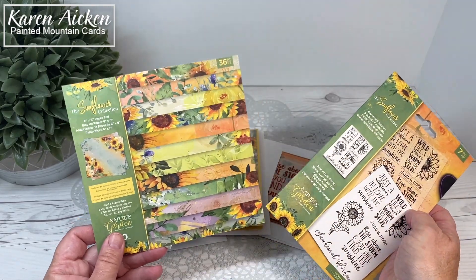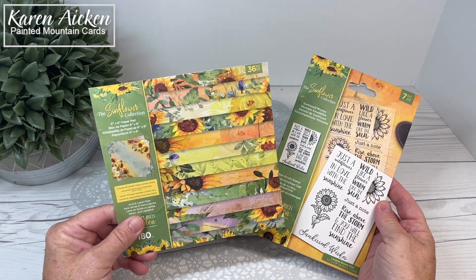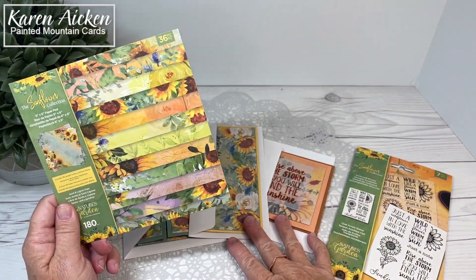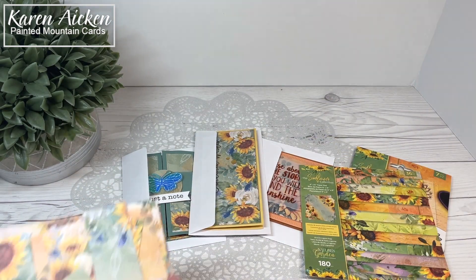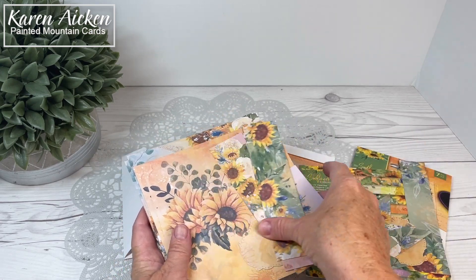Oh my goodness, this paper is so pretty. I was so inspired when I opened the pattern paper that I made three cards. Before I show you the cards, I'm going to do a quick flip through of the pattern papers. I've just got some leftover bits and pieces here from other cards that I've been working on.